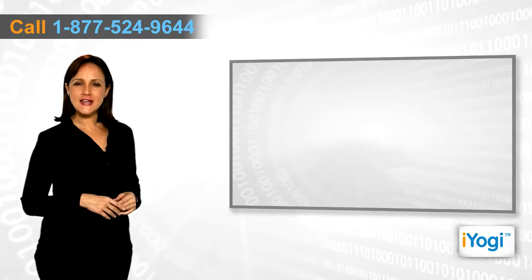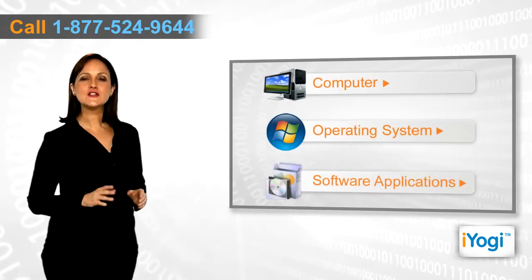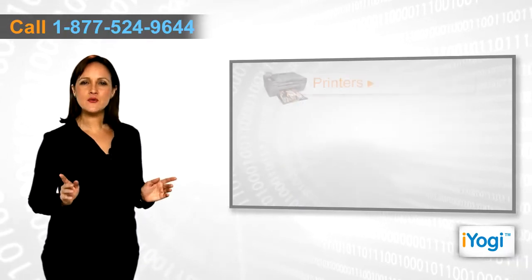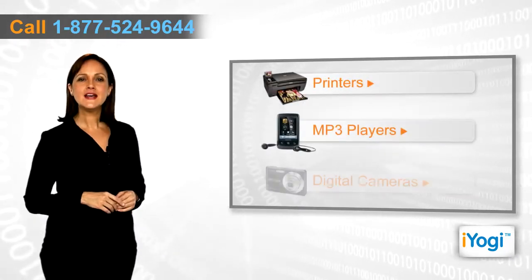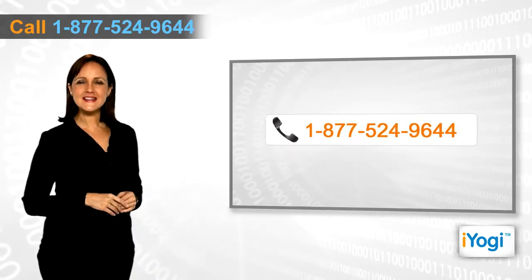If you face any problems related to your computer, operating system, software applications, or peripheral devices like printers, MP3 players, digital cameras, etc., then call iYogi and we can help you to fix it.